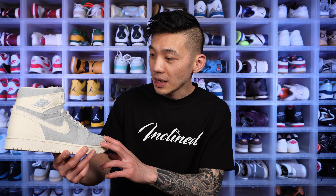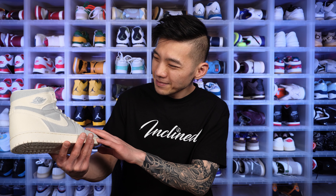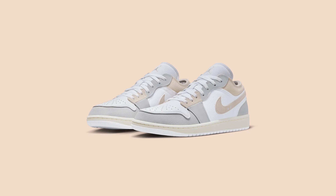First impressions: number one, if they switched up the materials I think I would like the shoe a lot more. Number two, it's a clean and nice colorway, but there are just so many Jordan 1s lately that it doesn't excite me. We've seen this kind of color combination on Jordan 1 Lows before, so it's nothing new. I usually like gray shoes and the ivory color isn't bad, but I'm pretty indifferent about this shoe.